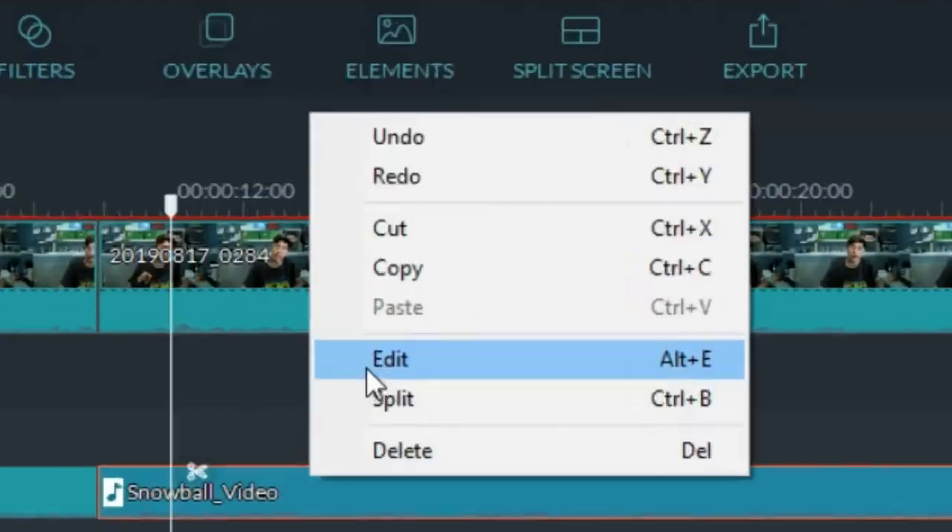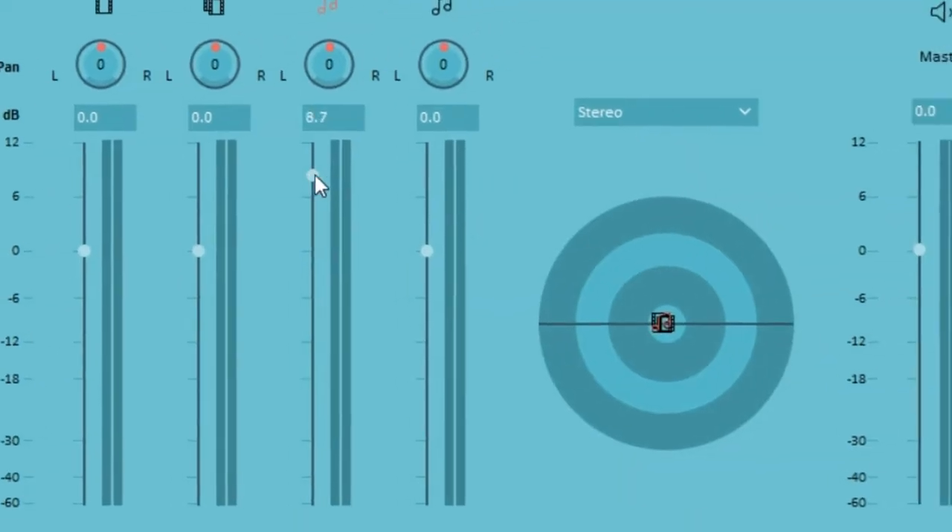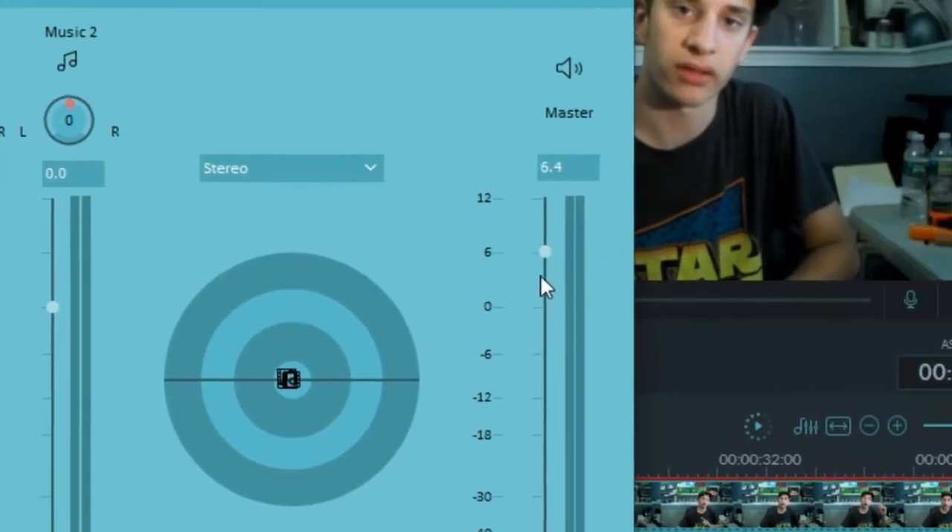I never even really noticed it until I came across a video on it, but my Blue Snowball records really, really quietly. So quiet that in my video editor I have to turn up the audio file up to 200%, and then in the mixer I have to turn it from 0 decibels to plus 6 decibels, and even that's not quite loud enough.